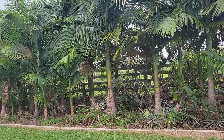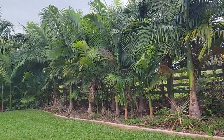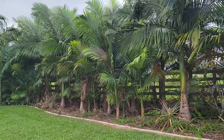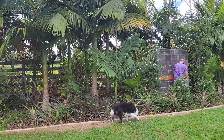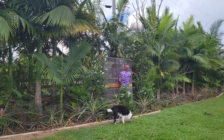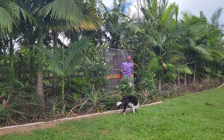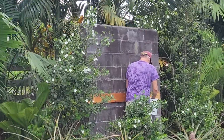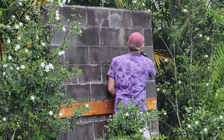The cinder block wall is a utilities wall, so the utilities are on the other side of it. Jeff just mounted this wooden board on it — that was not there before.